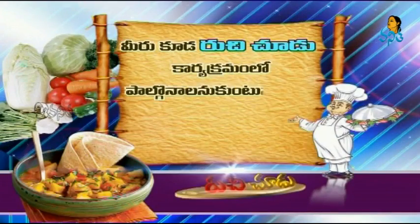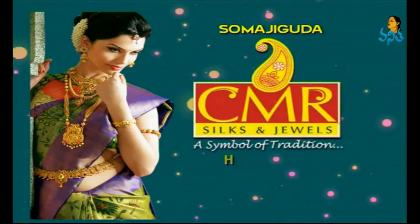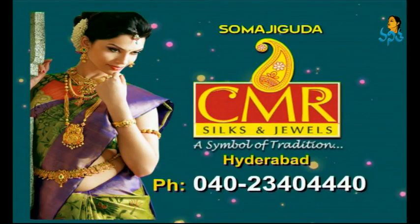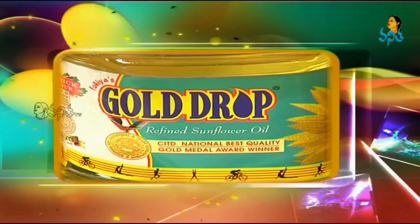If you want to tell the recipe, tell us about this — your phone number is 9010-230-555. You can also use your phone number for your career. Please give us a Gold Drop refined sunflower oil and follow me. This is a gift sponsored by CMA Silk and Jewels, Somaji Goode, Hyderabad. Phone number 040-2340-4440. Gold Drop Refined Sunflower Oil.